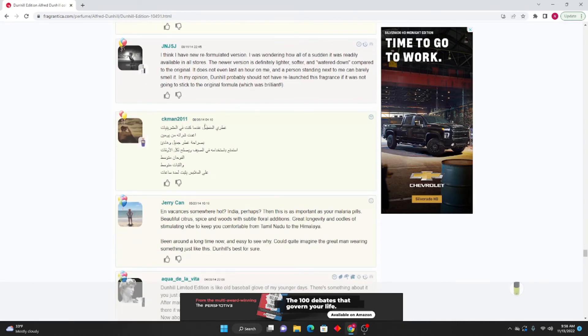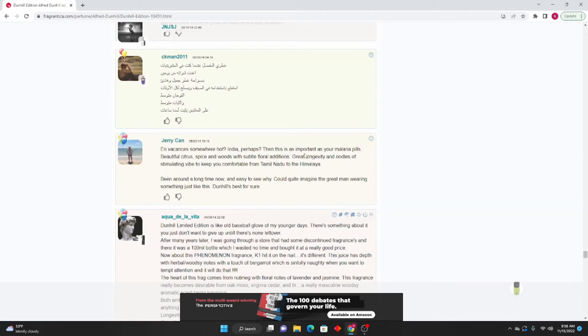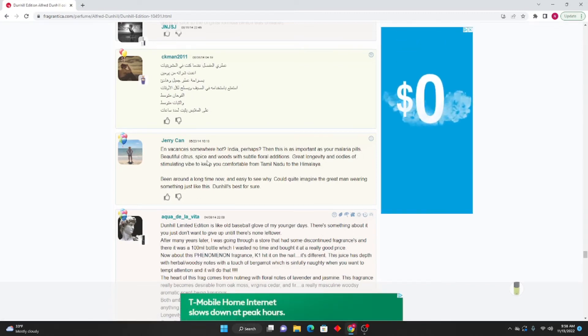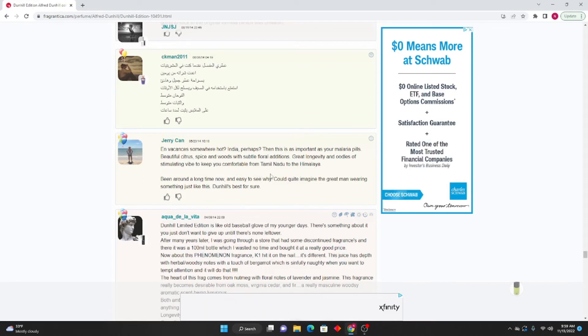CK Man 2011: If you are somewhere hot — India perhaps — then this is as important to you as malaria pills. Beautiful citrus, spice, and woods with subtle floral additions. Great longevity and oodles of sillage to keep you comfortable from Tamil Nadu to the Himalaya. Been around for a long time now and easy to see why. Dunhill is best for sure.